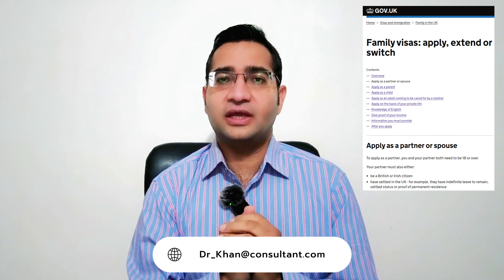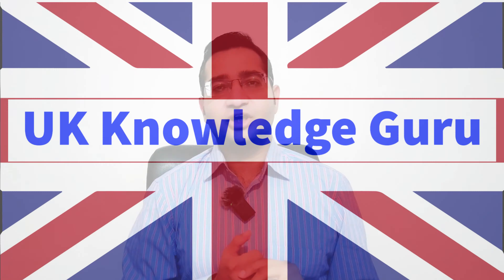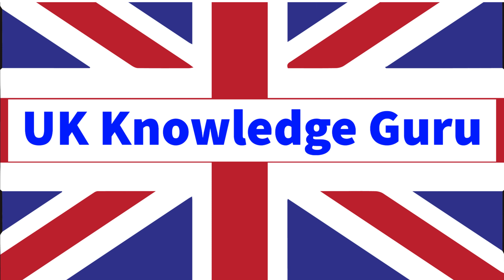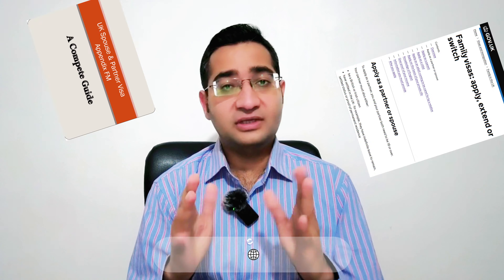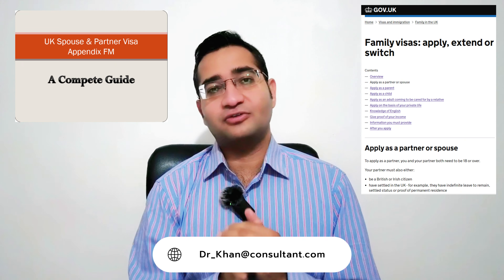The UK spouse visa is a type of visa that allows the spouse or a civil partner of a British citizen to join their partner in the UK. This visa is designed to keep families together. This is Dr. Khan, welcome to my channel UK Knowledge Guru, where I provide 100% free guidance. In this video, I will provide you the latest and complete guidance on how to apply for a UK spouse visa.